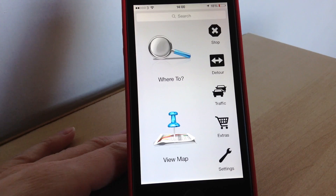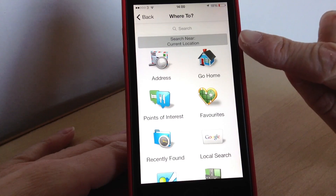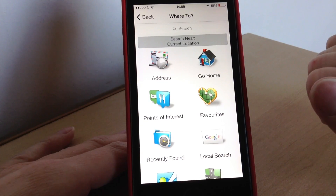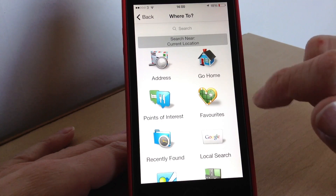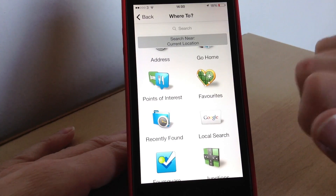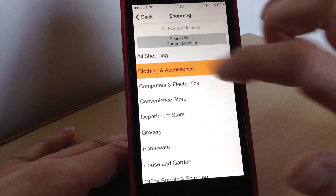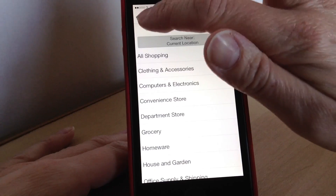When you launch it it looks like this and you can either tap 'View Map' or 'Where to Go'. In 'Where to Go' there are all different places that you can add. You can either just type in a normal location if you know the postcode and address, go home if you've already used it before and done the route going home, or points of interest — so if you wanted to go shopping somewhere it will find all the locations nearby for you and you can just tap them to go.